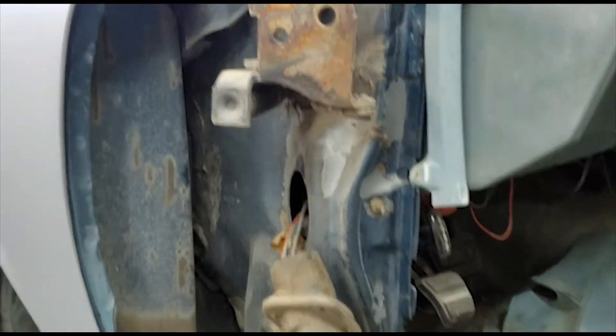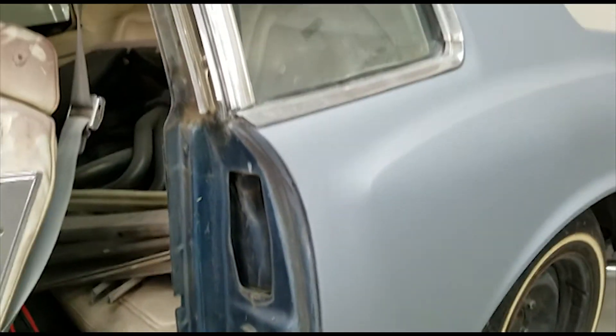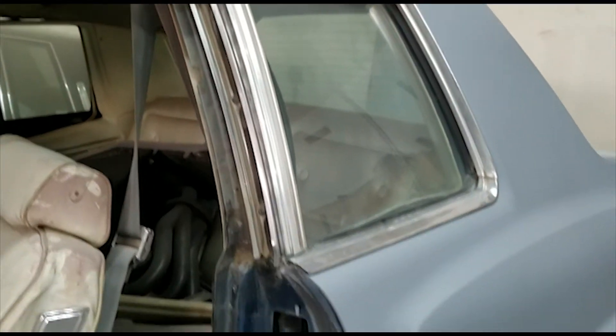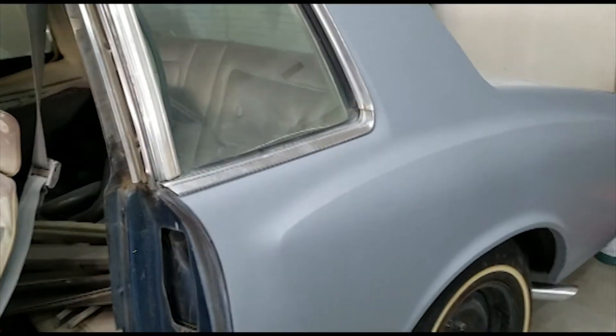This right here I was planning on doing all this once I'm getting ready to do the jams. I'm going to do some sealer — scuff this up, do some sealer, and then color on top. Other than that it looks pretty clean, I like it.